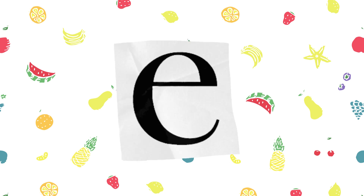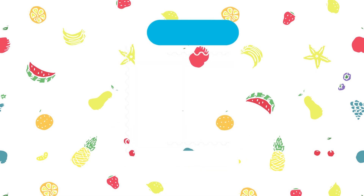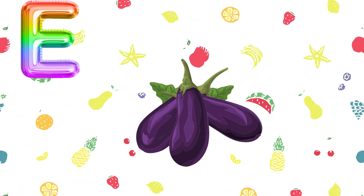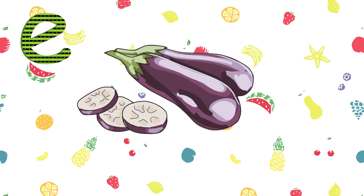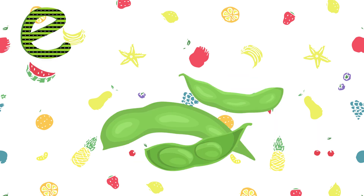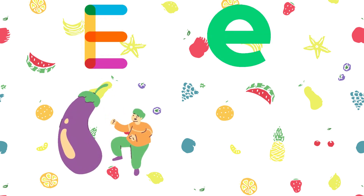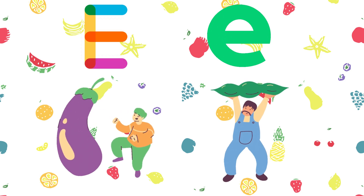Today we will look at the letter E. Capital E, small E. E for Eggplant. E for Edamame. So today we looked at two vegetables: Eggplant and Edamame.